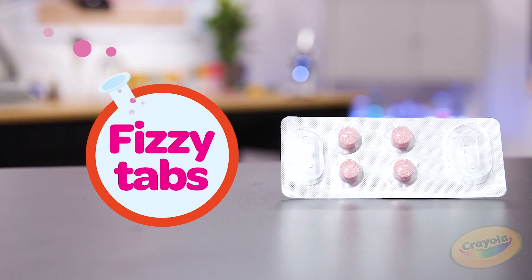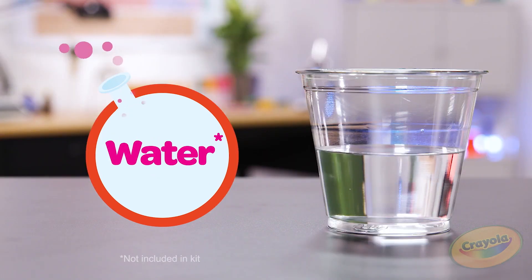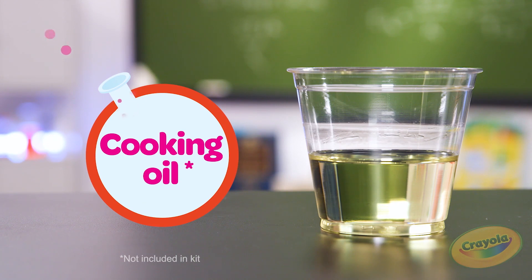So what are we going to need? We're going to need fizzy tabs, a graduated cylinder, a pipette, water, and cooking oil. Let's get started.